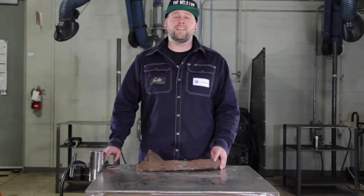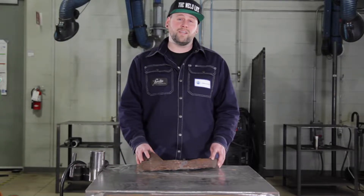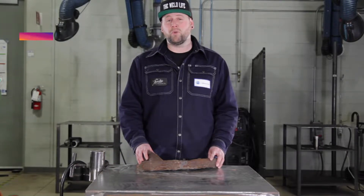Hi, my name is Kevin Hua and today I'm going to be showing you a cast repair. Cast repairs can be daunting, and I've got a nine-step plan to help you out along the way.